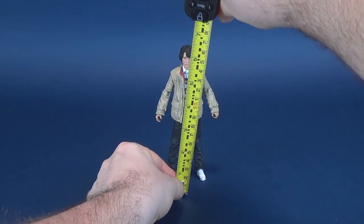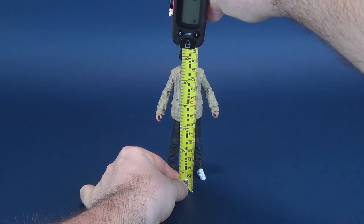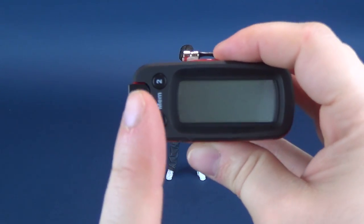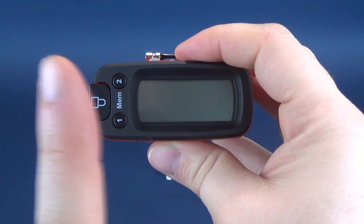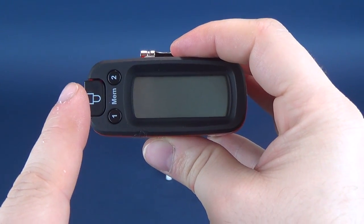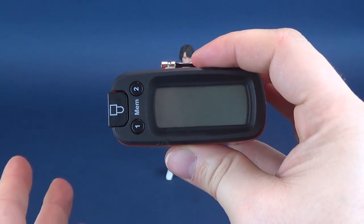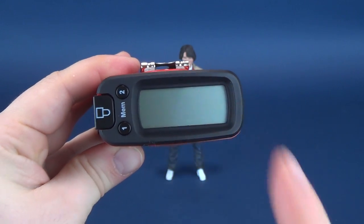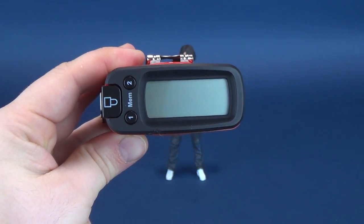First thing we're gonna do is figure out how tall Mike stands. We'll put the tape measure right to the top of his head — that's as good of a place as any. He's 6.4 inches tall. For those looking for centimeters, that's 16.3 centimeters tall.